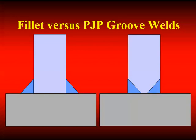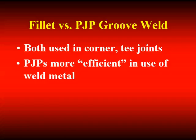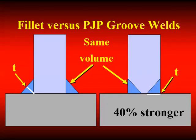PJP groove welds are more efficient in their use of weld metal. I get more capacity out of a PJP with the same amount of weld than I do out of a fillet weld. The throat of the fillet weld occurs on that 45-degree plane, whereas the throat of the PJP is the least dimension to the root or perpendicular to the face, and trigonometry tells us that's 41% larger.